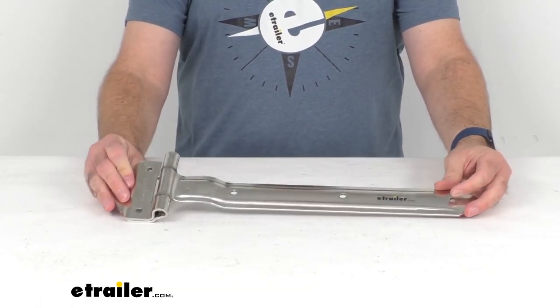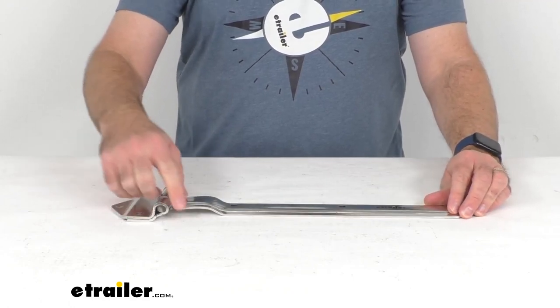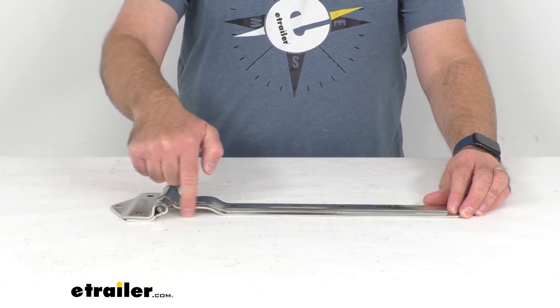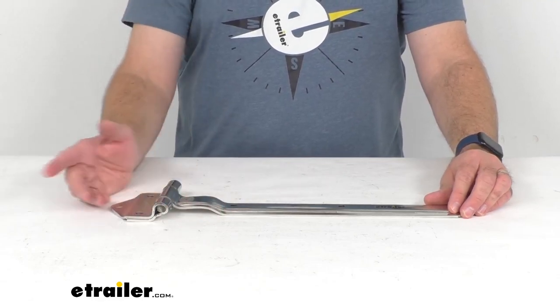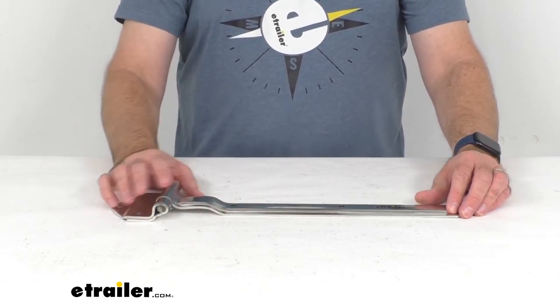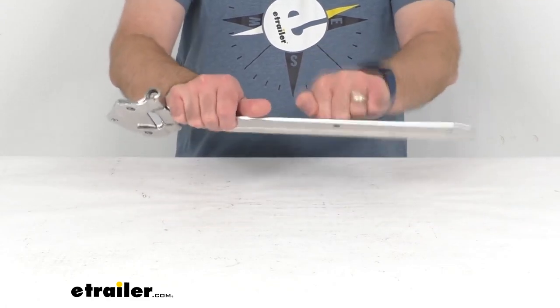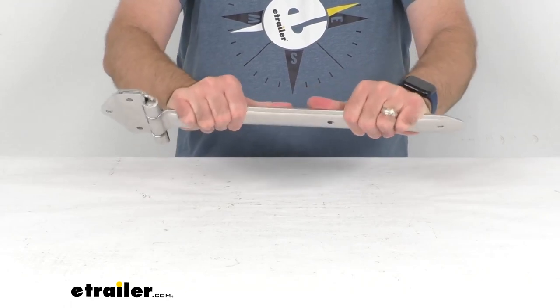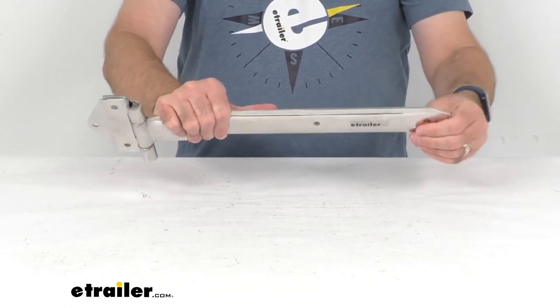This over-the-seal hinge is designed to bridge your door's molding or seal, and the gap in the hinge strap provides about three and three-eighths of an inch clearance. This is made here in the USA of stainless steel construction, so it's strong and durable, while also being rust-proof and corrosion-resistant.